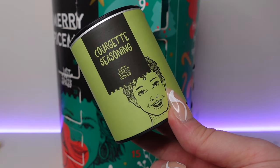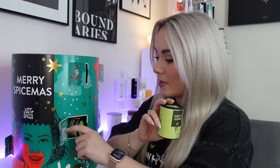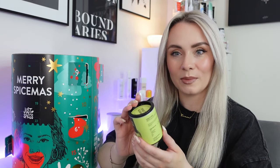In day number nine, we've got courgette seasoning, which is one of the brand new seasonings — the other new seasoning was day number six, the chimichurri. This is great for zucchini dishes from casseroles to roasts, giving Mediterranean herbal notes and a subtle freshness. 60 grams in this one. Whether it's stuffed courgette, bakes or zoodles, just add two teaspoons to 250 grams of courgette. We've got salt, onion, tomato, red bell pepper, oregano and basil. Courgettes are never the most exciting, but hopefully this will make them taste a little better.